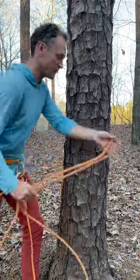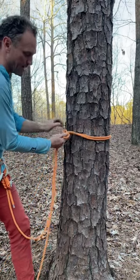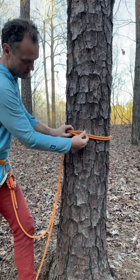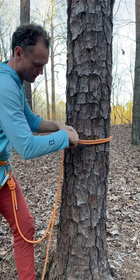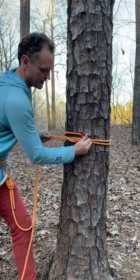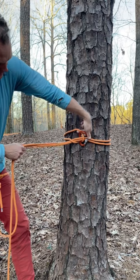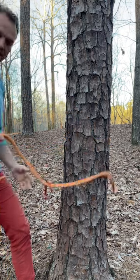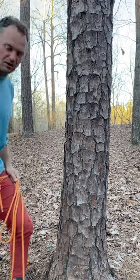How not to tie a Connecticut tree hitch: throwing the bite around the tree, then putting the bite in front of the other two strands, then clipping the other two strands and not the bite, and pulling it tight — thinking that's going to work. All that has to happen is one of the bite strands comes around the carabiner and the knot fails. Here's the right way.